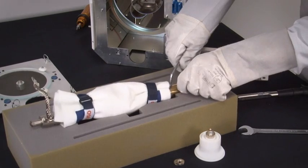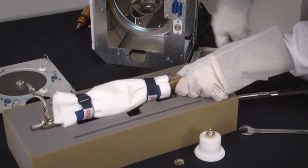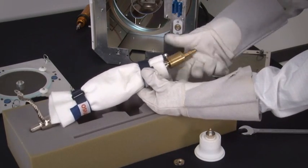Remove the cathode adapter off of the lamp by loosening the locking screw with a 5 mm Allen key, and then by twisting the adapter counter-clockwise until the adapter comes off.